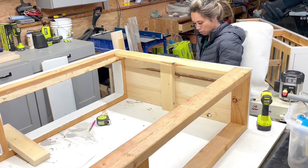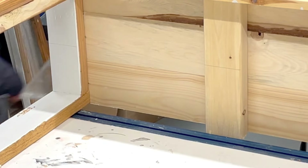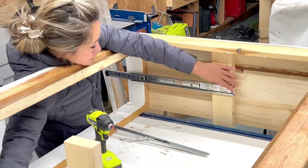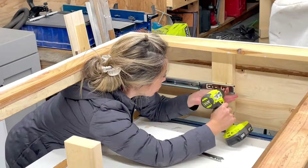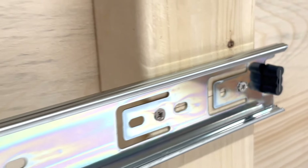With the bed square, now I'm going to put the drawers in. I added some blocking and drew a level line on the inside. The trick with the drawer slides is to separate them and then put the screws right into the level line that you drew. I have a very detailed tutorial video on installing drawer slides — I'll leave that link in the description.